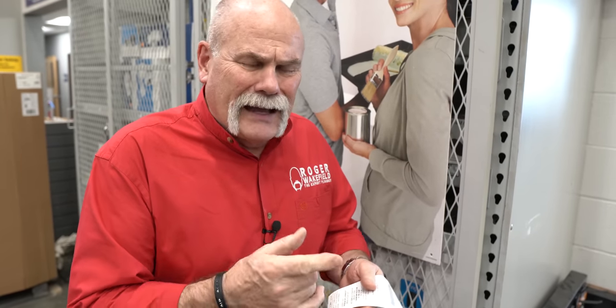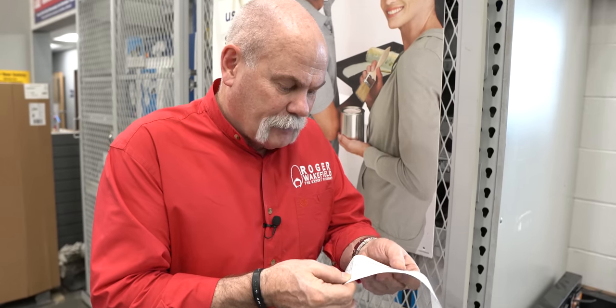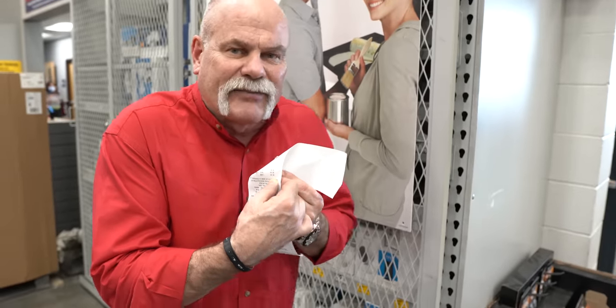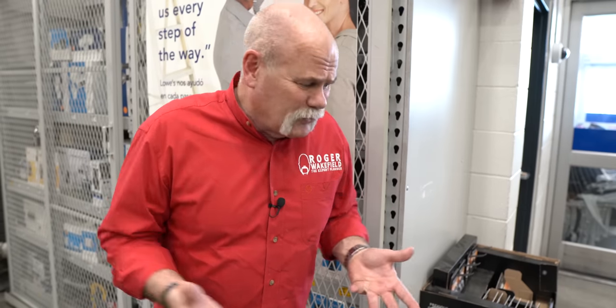All right, look at that — the total came to $397.85. They gave me $400 to spend, but they actually made me pay for it. If you're just starting out in the trades, this gets you off to a great start. A lot of these things you might not even need on day one — ask your employer what they expect you to bring on the first day. See why we shop at Lowe's? What an easy way to fill your bag. Now I've got to go earn $400 to pay for all this. See ya.